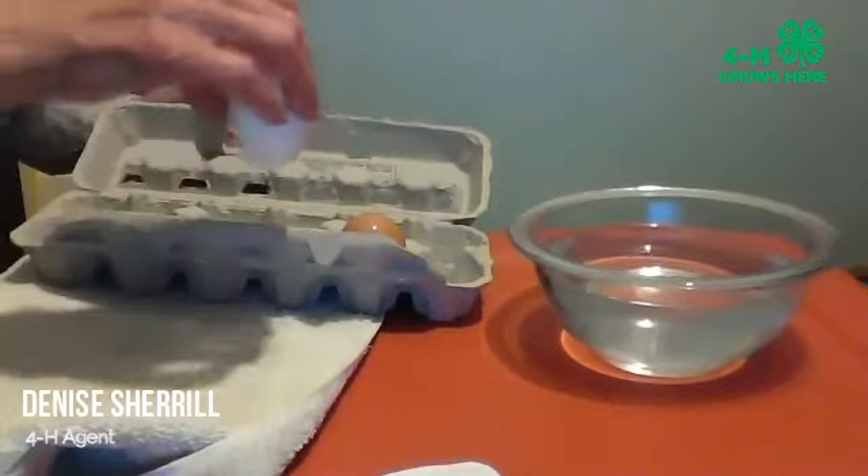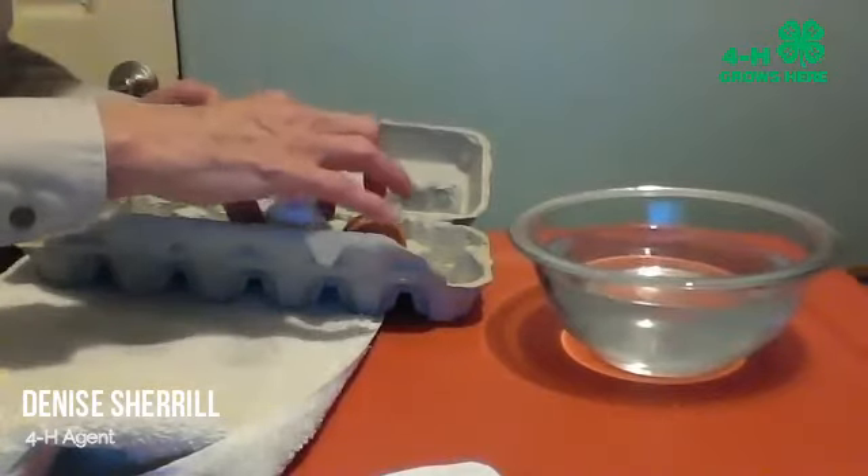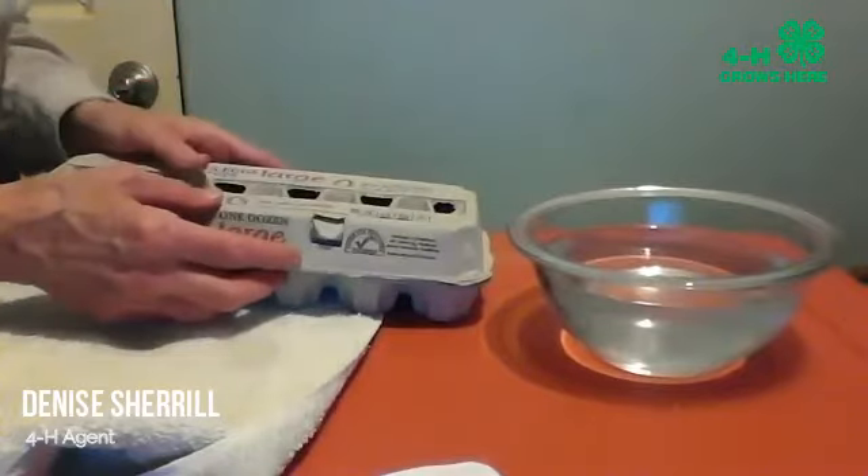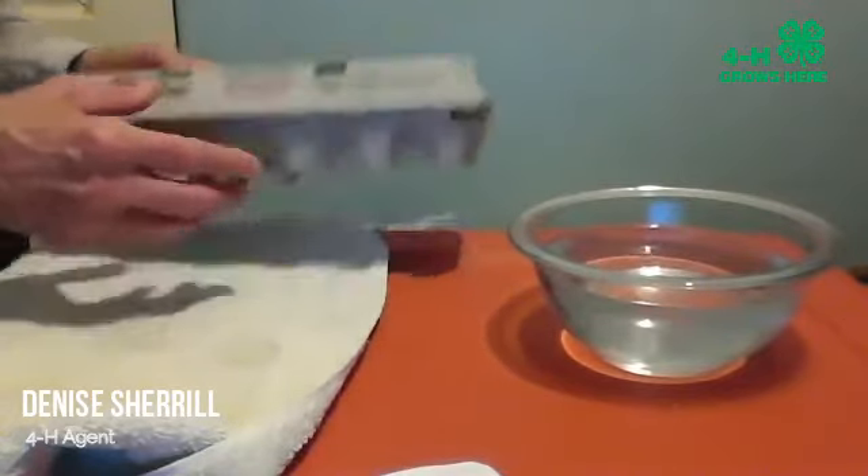When you store your eggs, it's important to store them with the point down and in a covered container — that will help them stay fresh.